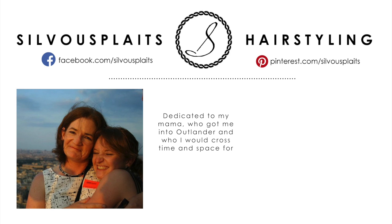You can tag me in your photos and I'll take a look. Have a great day everyone, and happy styling!